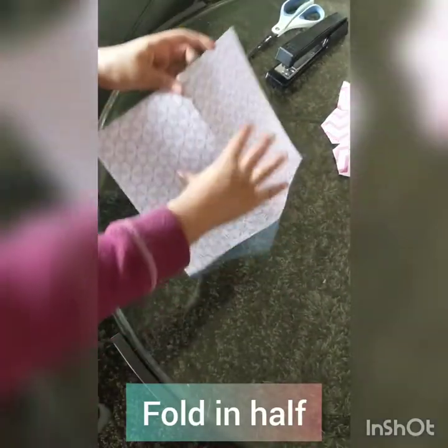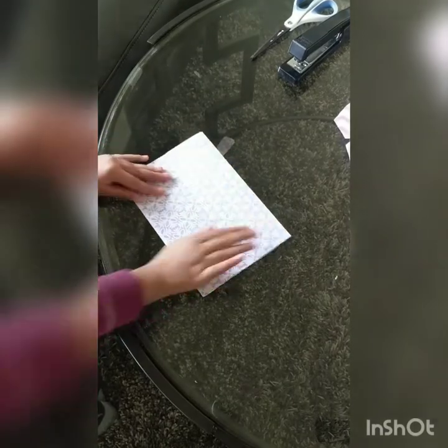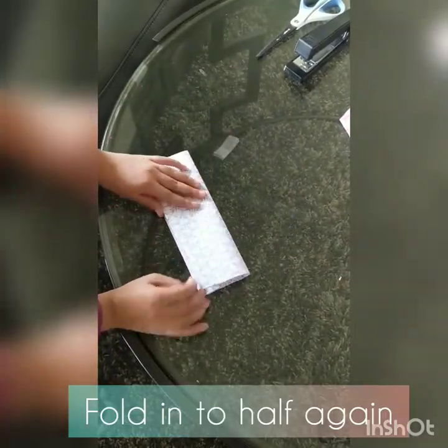Now that we have the rectangle paper, we need to fold it in half. Once you do that, you need to fold it in half one more time.